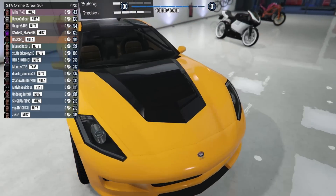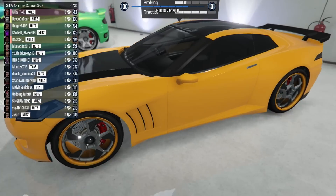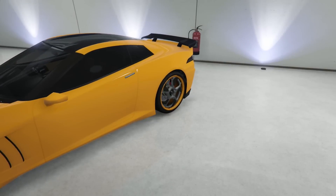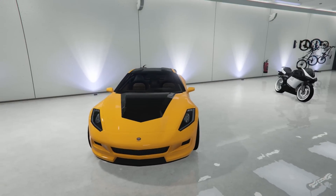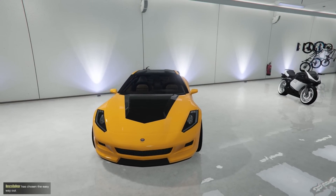Next up the Coquette with the yellow and the black — pretty simple looking but it does look pretty nice, and you get the yellow on the rims to match everything. We haven't really seen that car in people's garages that often.